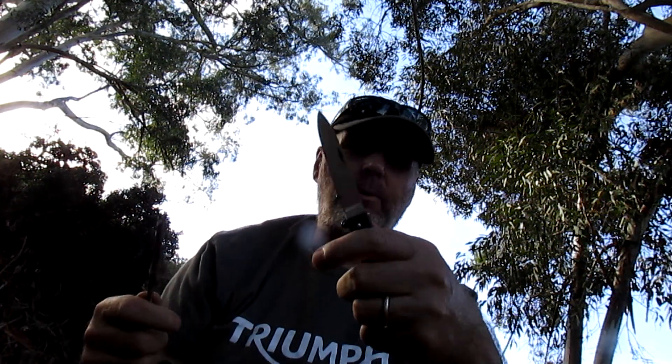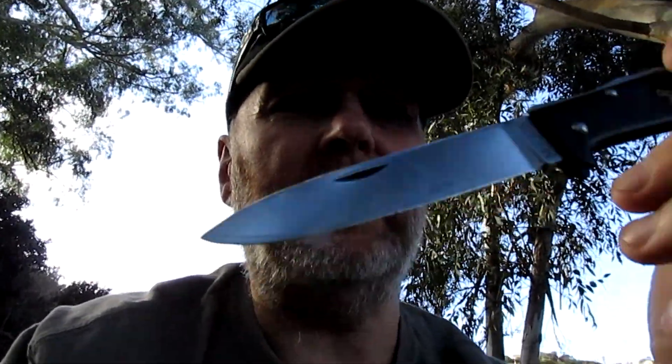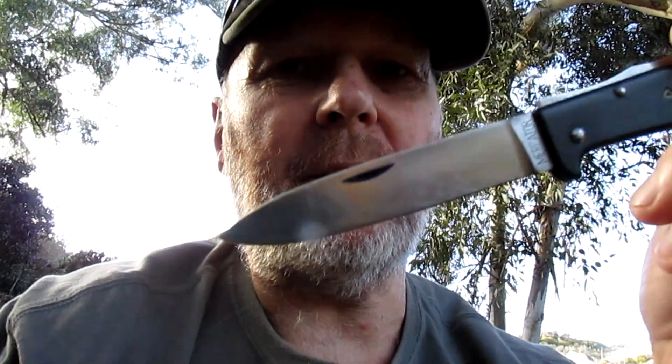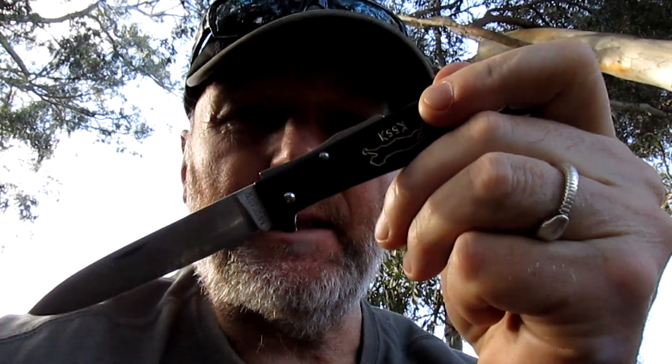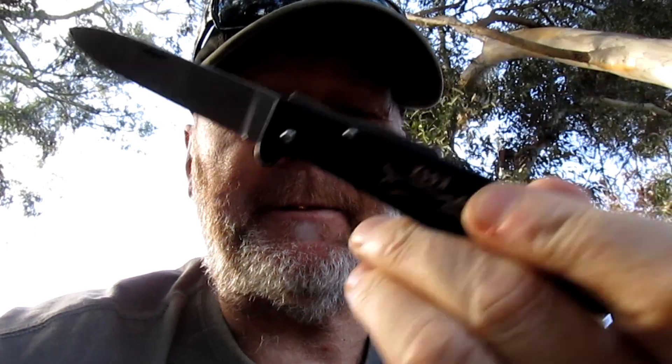Slim and light, takes up no room, but you've got that good working size blade. It's pretty good — that's why they've been around for over a hundred years, I suppose. If you just want one to add to your collection, the steel on these is pretty good and that's important to me because I use my knives. There you go, quick look at the classic black cat from Solingen, Germany. Catch you later guys.